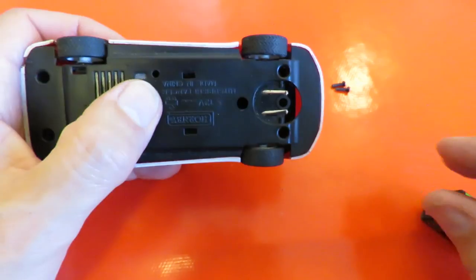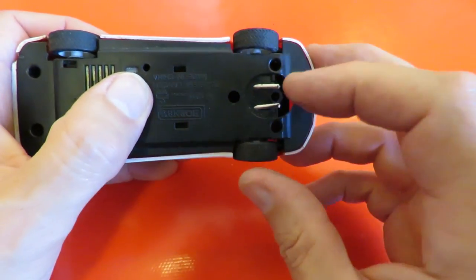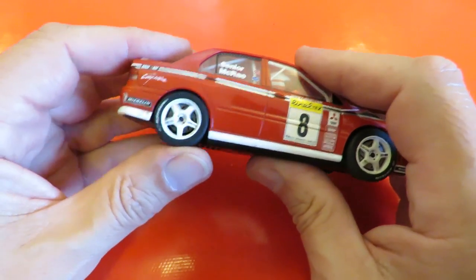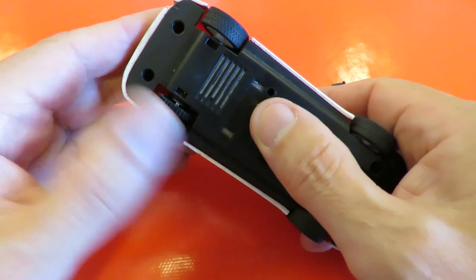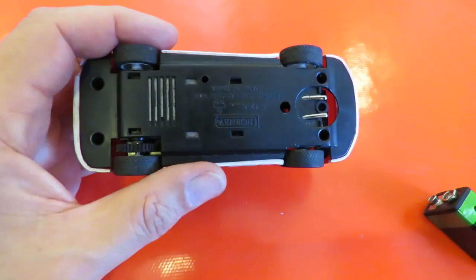Of course, it still won't work for me because I need a proper steering guide and the brushes. But at least we know there's nothing wrong with the motor — everything works. So I'll screw it back together, and that's it. Job done.